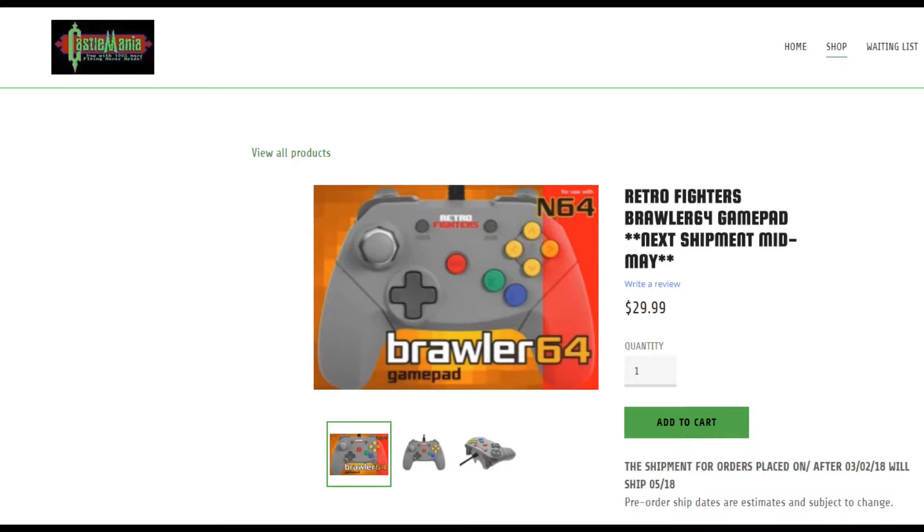So what do I think of this? Well, I can tell you, it's a must-buy. It's probably my favorite N64 controller now. I don't think I can ever go back to the original after trying this bad boy out. And it's cheap too — I paid about $20 for it on Kickstarter for being a backer, but on Castlemania Games' website, for example, they're selling it for $30 for a pre-order on the next shipment. So jump on that. I'll leave a link in the description, because this is a must-have. If you're a fan of N64, even if you enjoyed the original controller, this is a great controller. It's amazing. It feels fantastic.